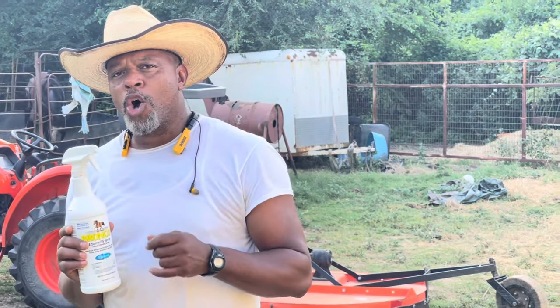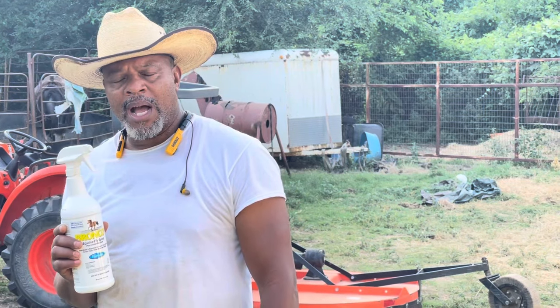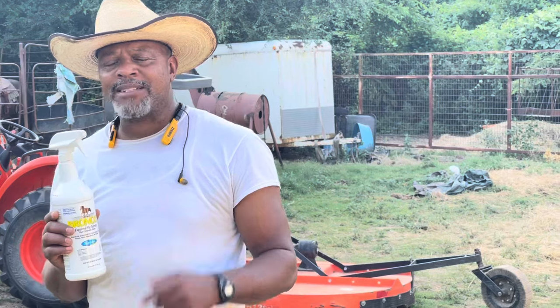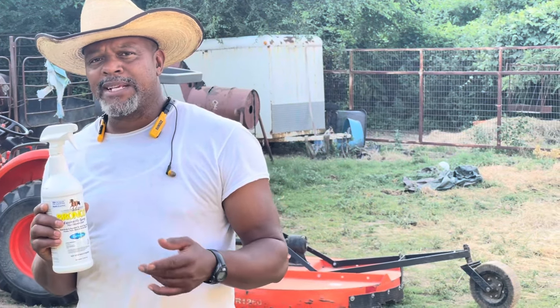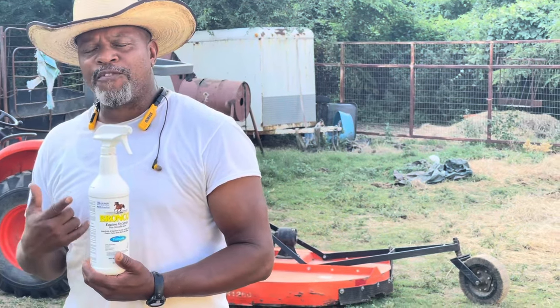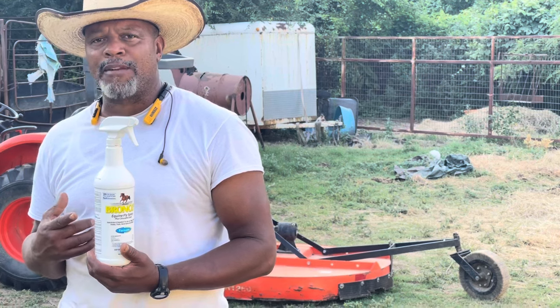I want to let you guys know there are a lot of home remedy DIYs — do-it-yourself. You can get some ingredients that you can buy at your local grocery store and make your own fly spray and save yourself a lot of money.